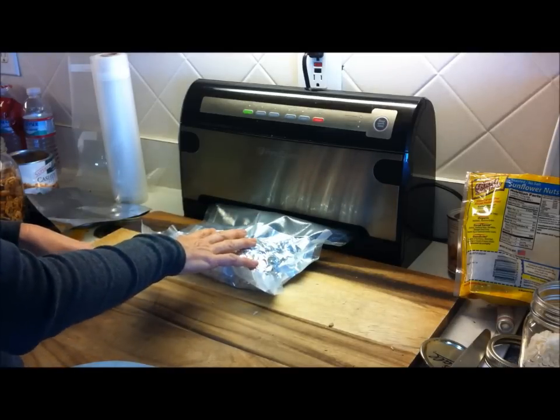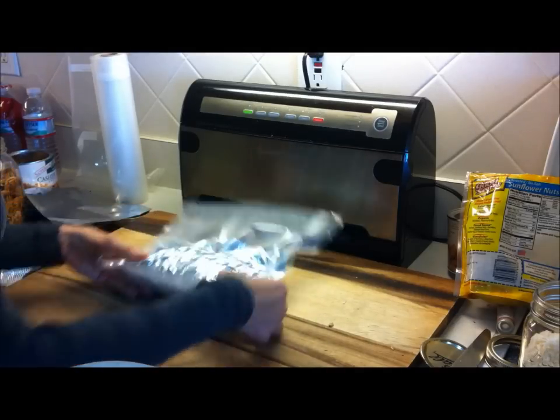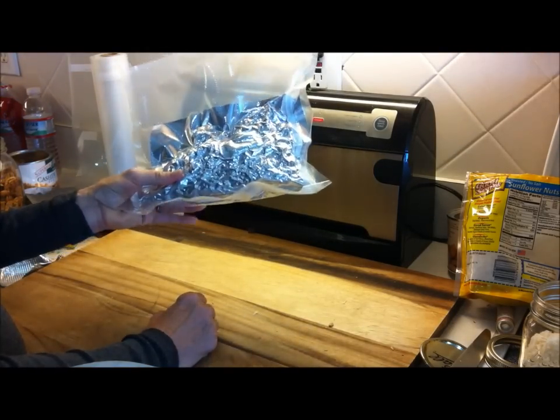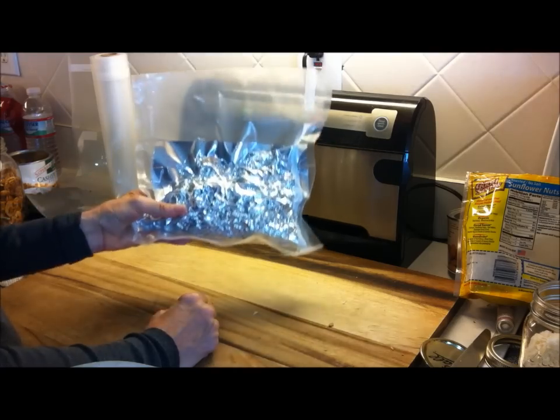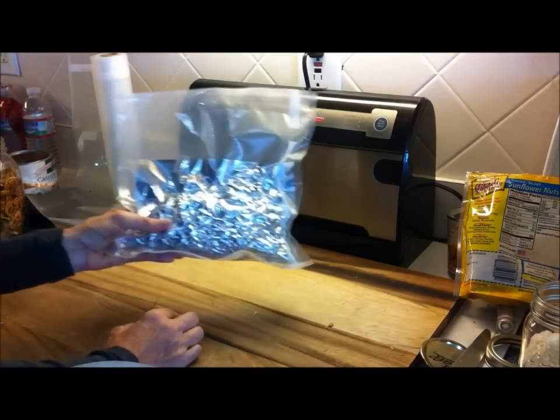The Mylar protects it from light and from puncture. The oxygen absorber protects it from oxygen. There you've got it folks — a fast, quick, and easy MRE healthy snack with triple protection. I hope you like this idea. Enjoy. Healthy Prepper.